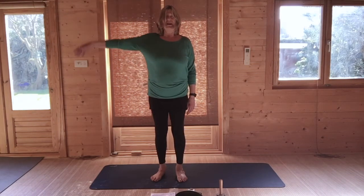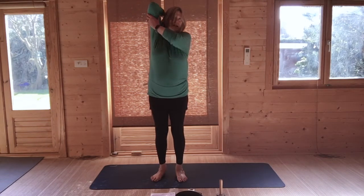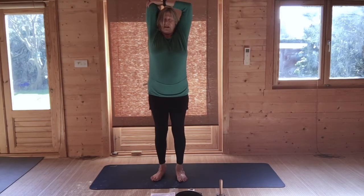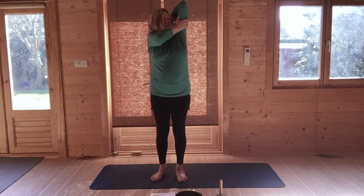Bring your feet back a little bit closer towards one another. Breathing in, raise your right arm, drop it behind you, and slide your left hand up. Just feel the stretch under the arm. Take a breath in and out. And then just cross over, holding your left elbow with your right hand, and just feel the stretch at the back of your arm.